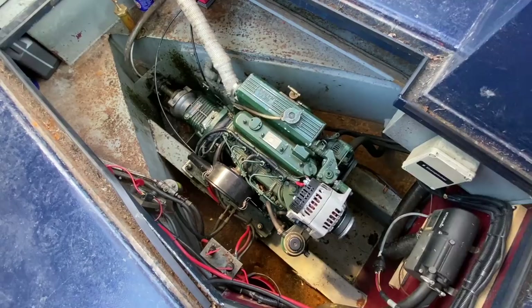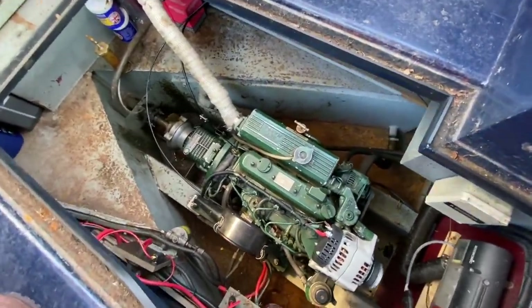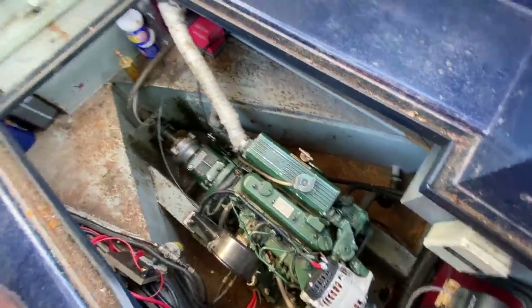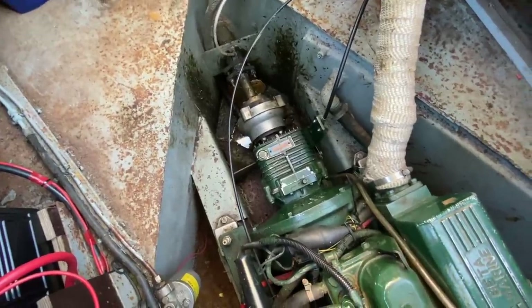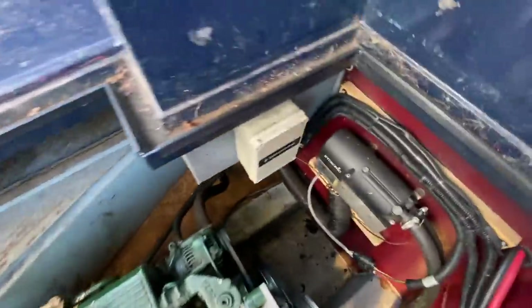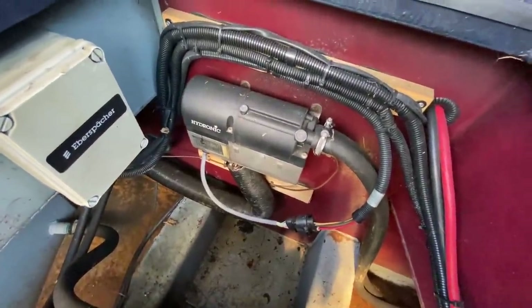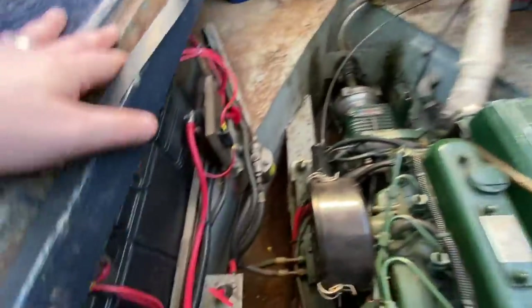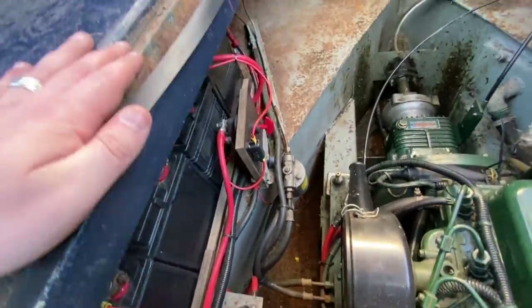This is the engine bay on Dreammaker. It's got a Beta B38 — as mentioned, hours are unknown — with a PRM 120 D2 gearbox. Also in the engine bay there's an Eberspächer diesel heating unit that feeds off the main diesel tank, same as the engine. Just below, we've got three domestic batteries and one starter battery.